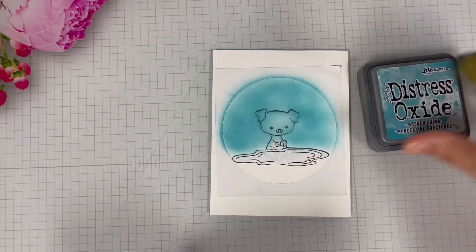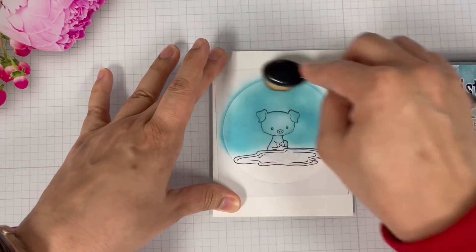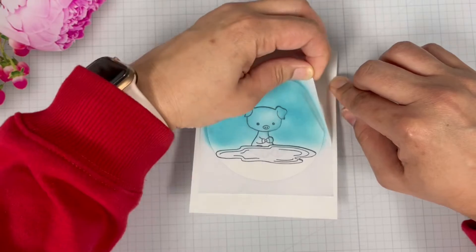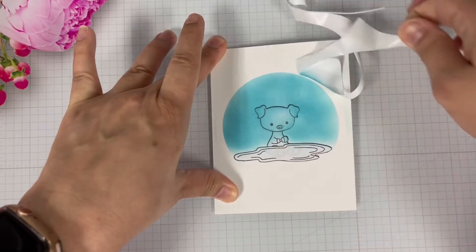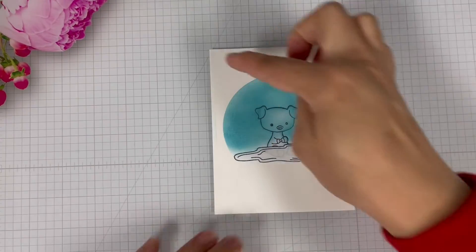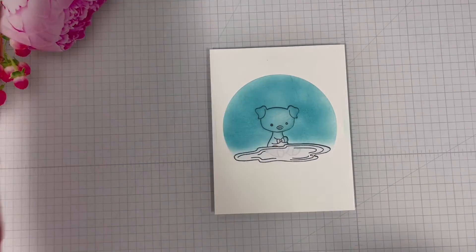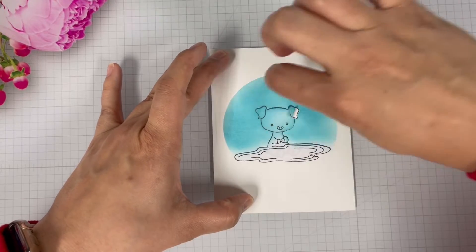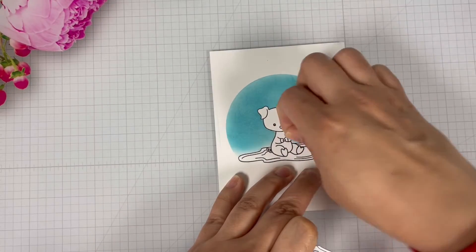I then brought in Distress Oxide's Broken China and my blending brush and added color around the pig. That is why I cut on the line instead of outside — to prevent a white halo from being placed around the pig. Next it's time for the reveal, so I'm removing the mask. No worries about the color around the edge of the panel because I'm going to cut it down later. Removing the masking tape will reveal the pig sitting in the mud.